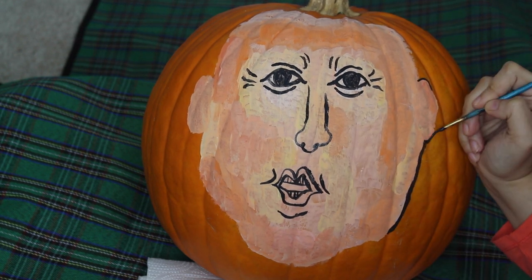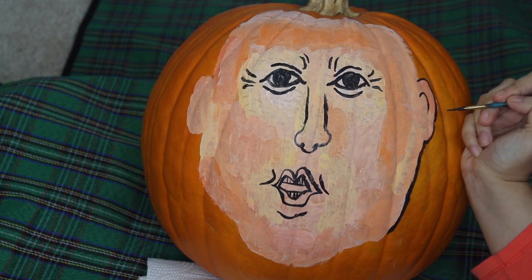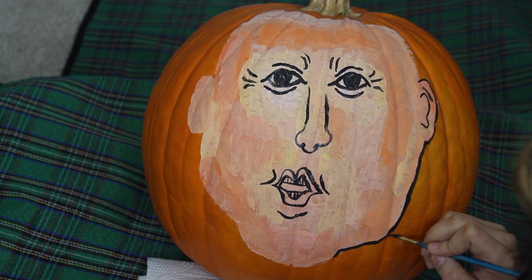To really make Donald's face pop, I will now outline his face as well as add a few squiggly lines for more detail on his ears.